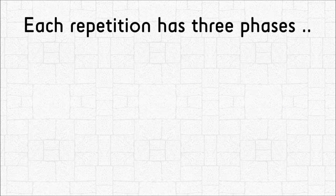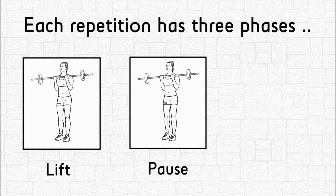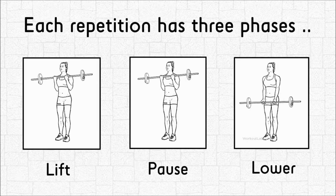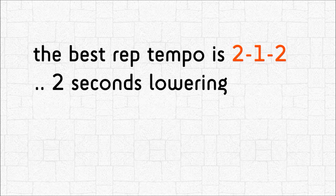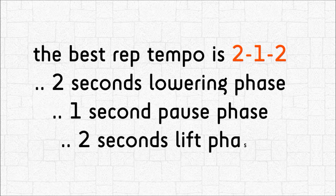Each repetition has three phases: lower, pause, and lift. The best rep tempo is 2-1-2 — a 2-second lowering phase, a 1-second pause phase, and a 2-second lift phase.